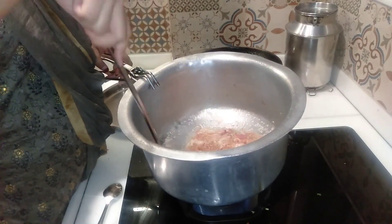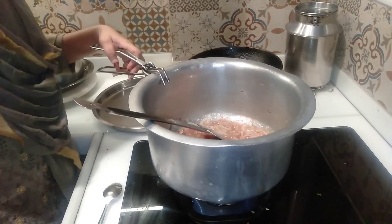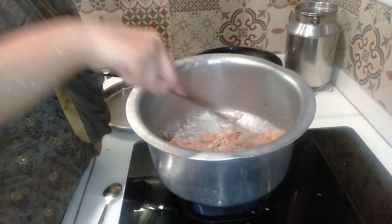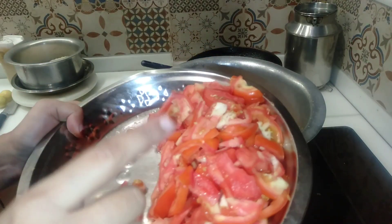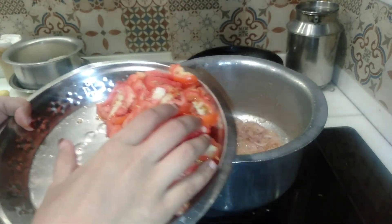Please give me a comment. Now I have 5-6 tomatoes. I have cut them long enough. Now I will add them.